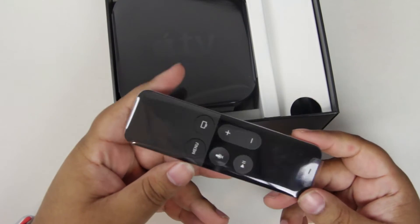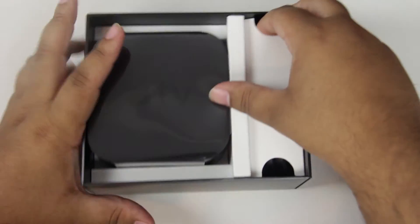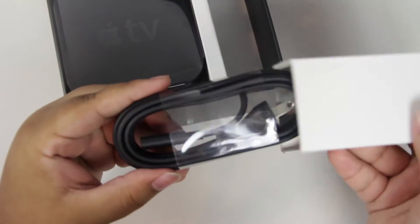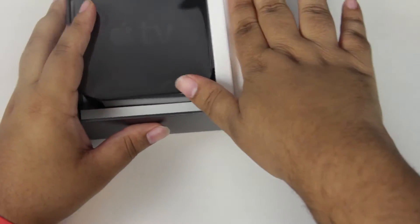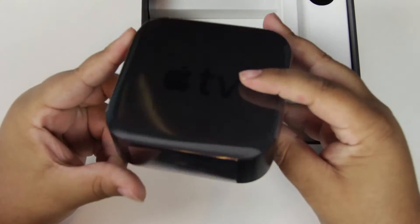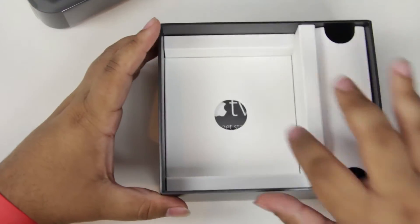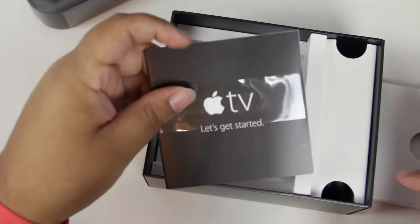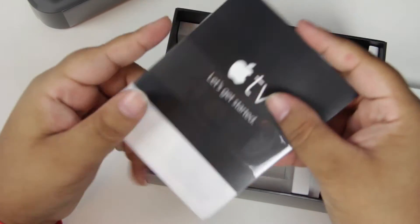And I will also pull out the old remote in a little while so we can do some comparison there. Underneath the remote is where we have the power cable for the unit. Over here, we have the unit itself, the Apple TV, which is a little bit taller than the previous gen. And then underneath here, we have all of our paperwork, including some Apple stickers. Yes, there they are. I love my Apple stickers, as you guys know.